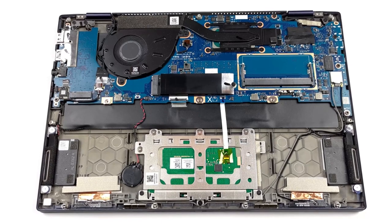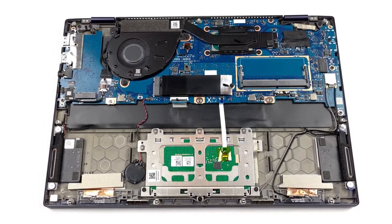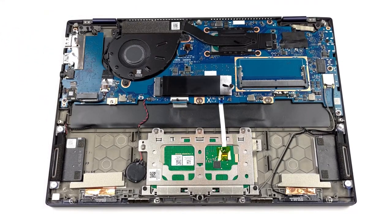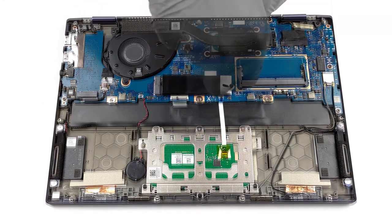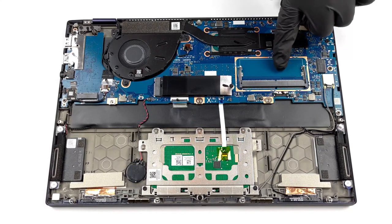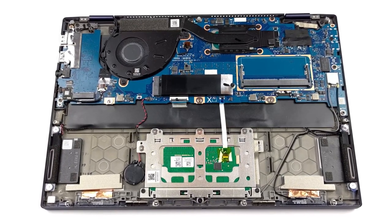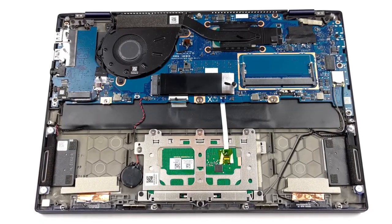Despite its portable body, the ExpertBook B5 Flip is one of the best 13-inch devices in terms of upgradability. We're pleasantly surprised that the storage isn't soldered. You even get not one, but two NVMe slots with RAID 0 or RAID 1 support. Also, there is soldered memory, but ASUS has found space for an additional RAM slot for future upgrades. Upgrading the laptop is a fairly easy task — we have a detailed teardown video that shows a step-by-step process, which you can find in the description.